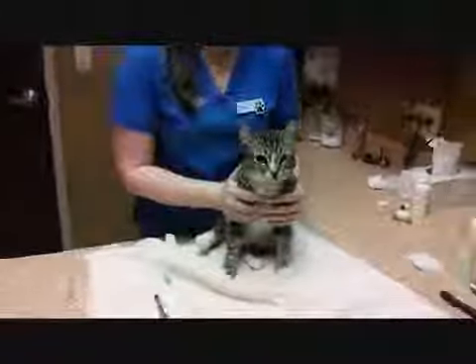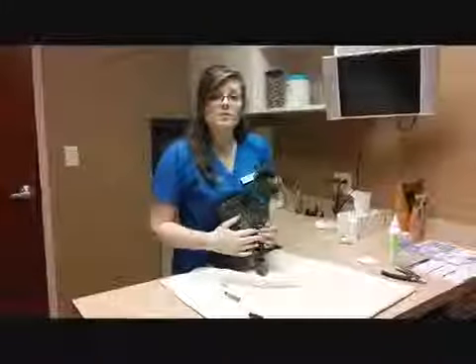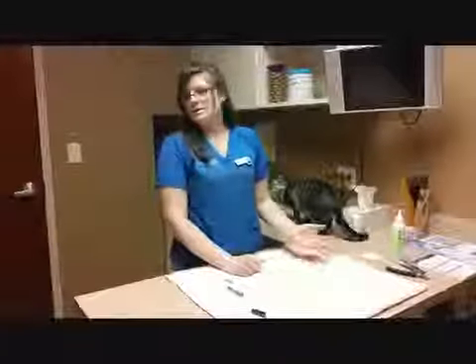Thankfully, he's a really good cat. However, at home it might not be as easy. So if you try it at home and find that it's a little difficult to give your cat a pill, call your veterinarian. A lot of times we can reconstitute or we can call in prescriptions to get certain medicines compounded into a liquid formula, so it's a little bit easier for you to give.